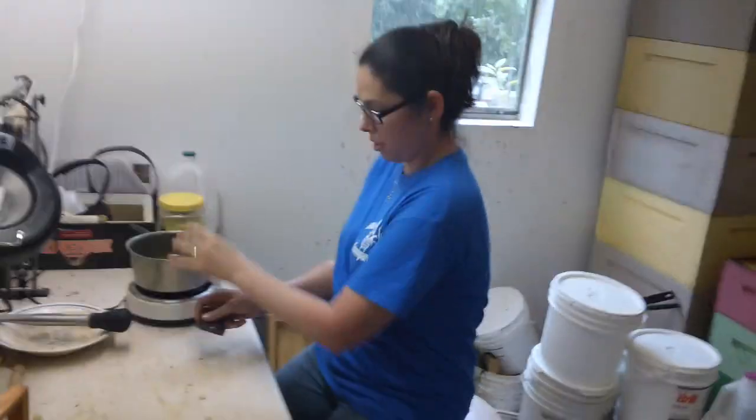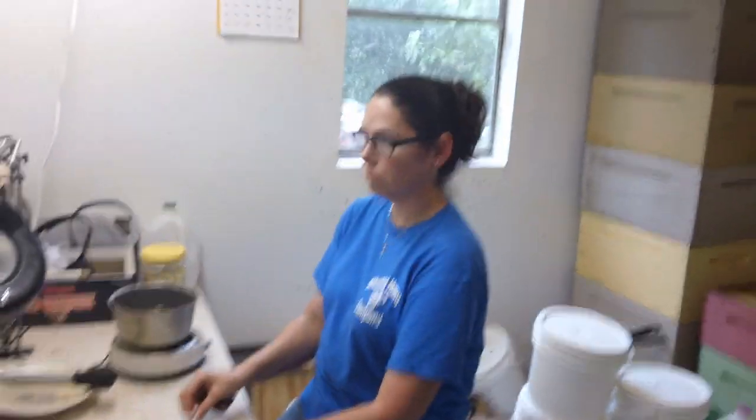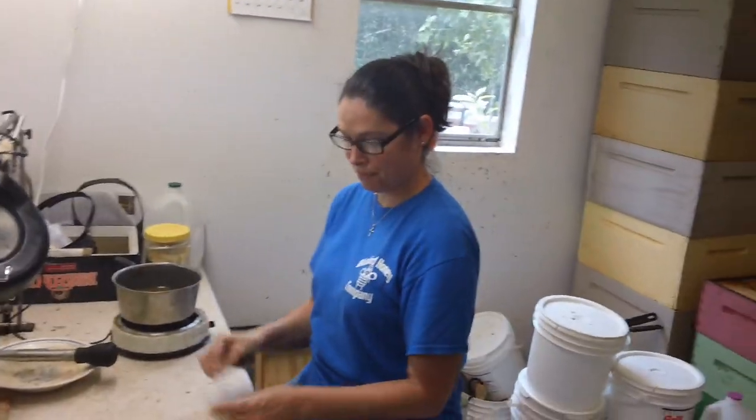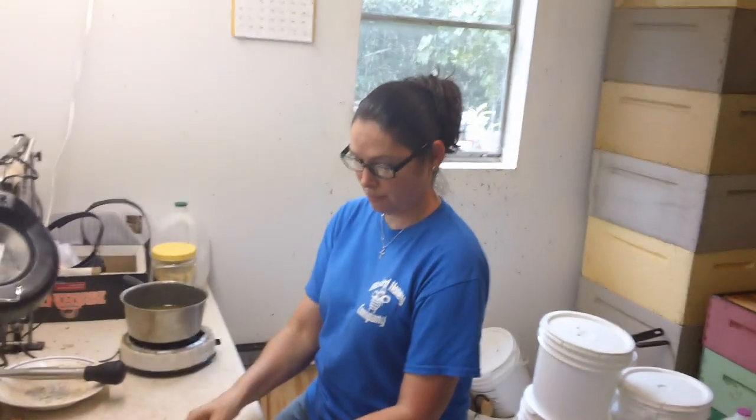All right, we have Fat Bee Man's here and we have new students here. We have Michelle. Michelle's taking our commercial course. She is going to open up her own business. Tell us who you are, Michelle.